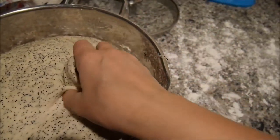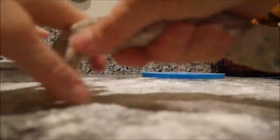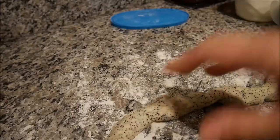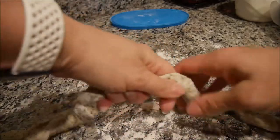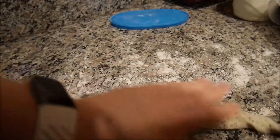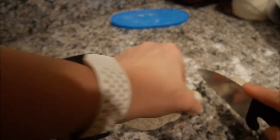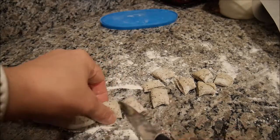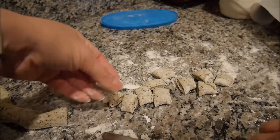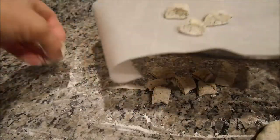Now I'm preheating my oven already, and I'm gonna take little pieces of dough and roll them into little worm shapes with my hands, then cut them. You can make them bigger or smaller. Just like this — we take a knife and cut little pieces. Like this, and then you just cook them. So it's that easy. Now let's put them on the baking sheet and they'll be just fine.